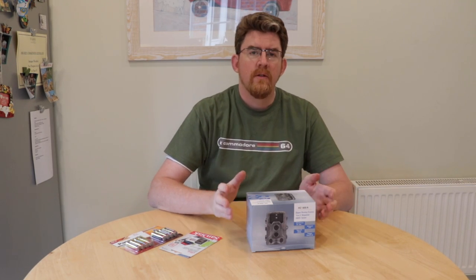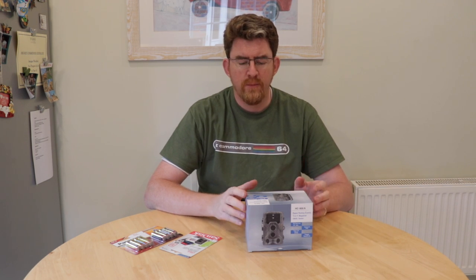Hey YouTube. Just a quick product overview on this one. I just bought one of these hunter cameras off Amazon and I'm really curious to see what it's like.